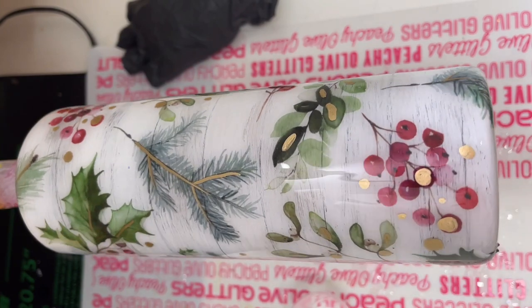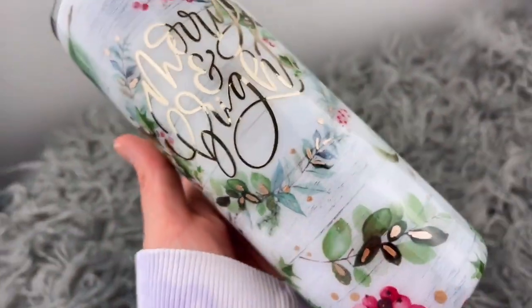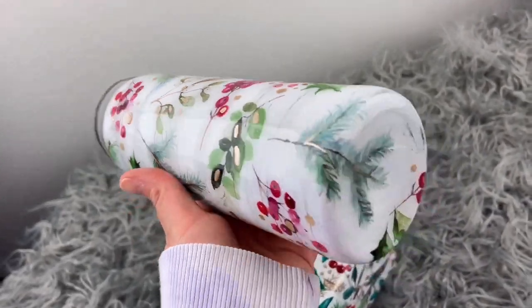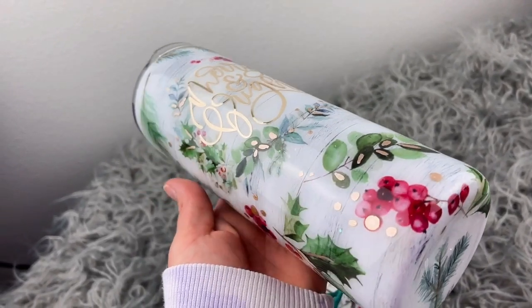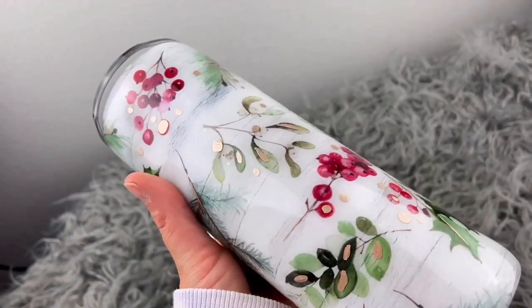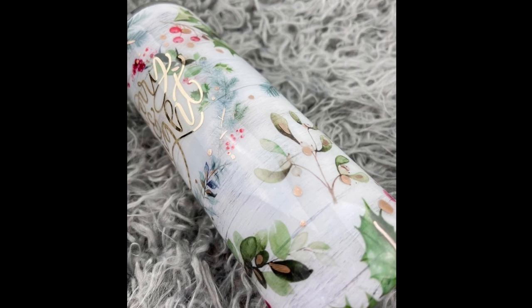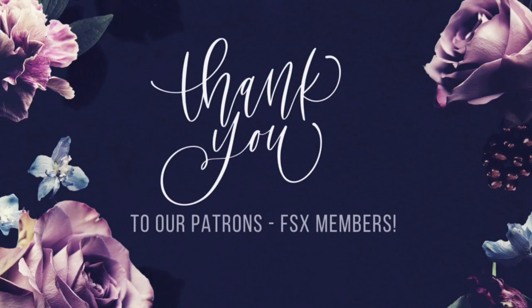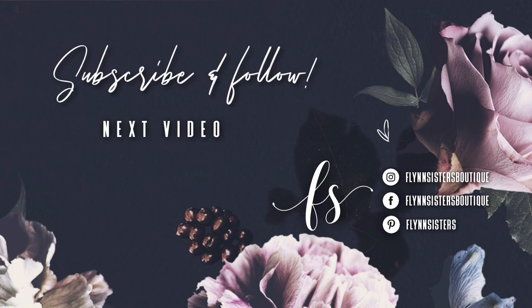That's it for this tutorial. I hope you guys enjoyed this video — I just love how this design turned out. Let me know what you think in the comments, and if you like my video, please be sure to give us a big thumbs up and if you haven't already, please subscribe to my channel. I upload new videos every Wednesday and Saturday. Thank you so much for watching and we'll see you again soon. A big thank you to all of our Flynn Sisters exclusive members — thank you for your pledge, your support means the world to our channel. Be sure to find us on Instagram, Facebook, Pinterest, and of course subscribe for all our new videos that come out every Wednesday and Saturday.